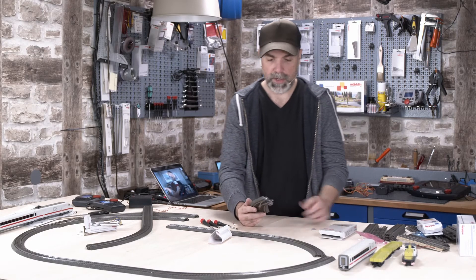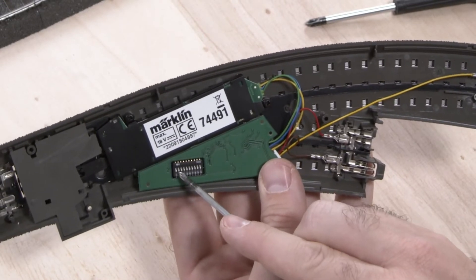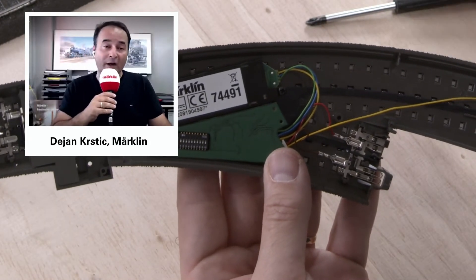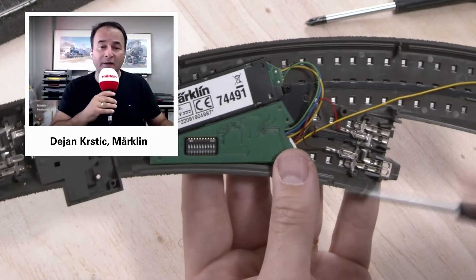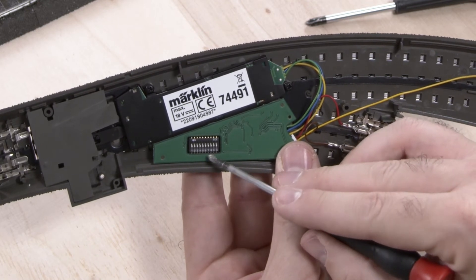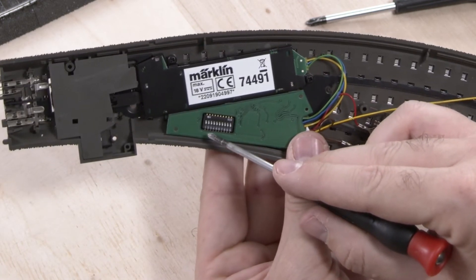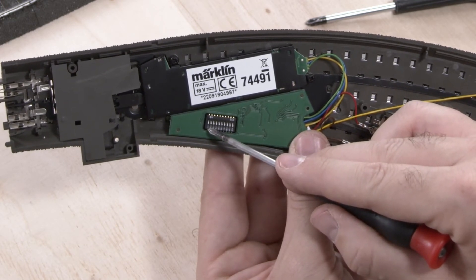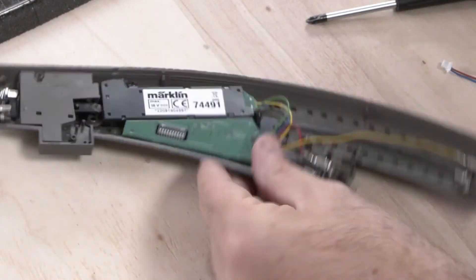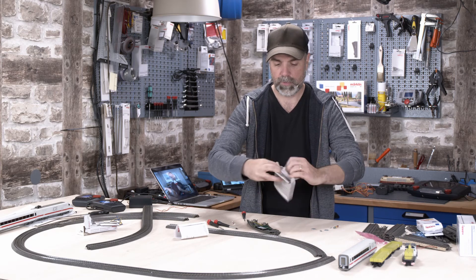We have already digitalized our turnout, but it needs a decoder address — a house number, so to speak — in order for the central station to recognize and control the turnout. Using this switch array — what we call the 'mouse piano' — you can adjust the address. You have to use a code described in the instruction manual. Address 1 means move the first lever to position 1. In order to assign the first address, simply move the first lever up.